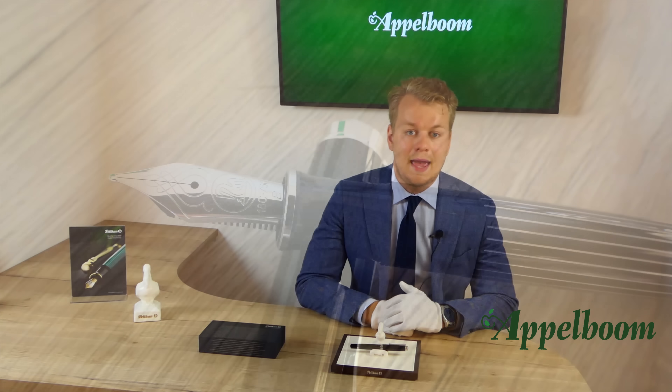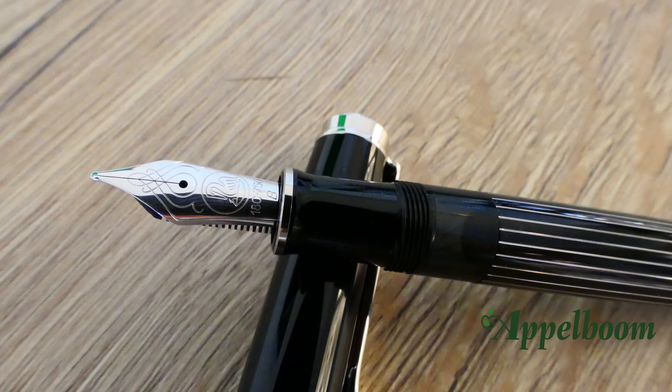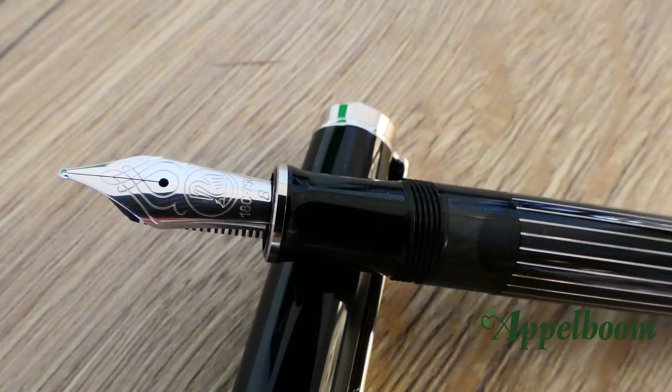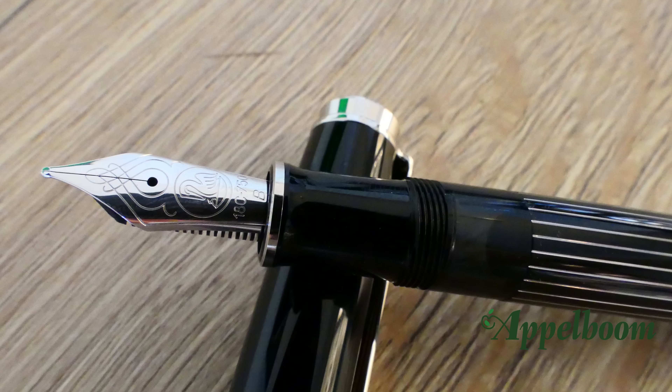Pelikan is one of the few companies that produces the nib themselves. On the M850, Pelikan offers an 18-carat gold rhodium-plated nib in extra fine, fine, medium, and broad. On the nib, the Pelikan logo is engraved alongside some additional engravings.